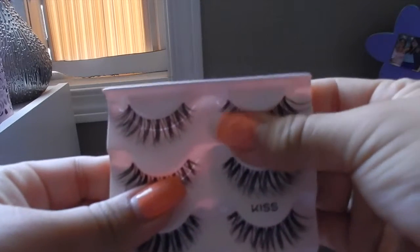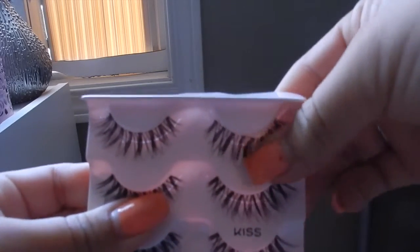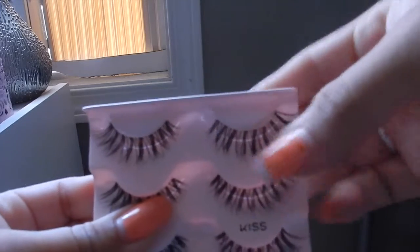So first things first, you want to tug on the lash a little bit to kind of loosen it up. You don't want to just pull it straight away because it could lose some of its roundness.